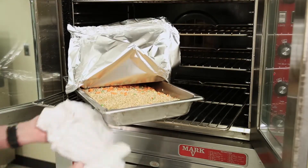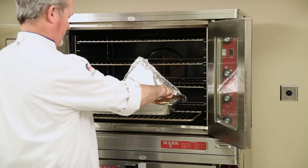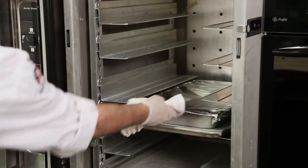Check your rice for doneness by putting your thermometer in the center. The temperature should read 165 degrees Fahrenheit. Rice can be held in a warming oven until you are ready to serve. Thank you.